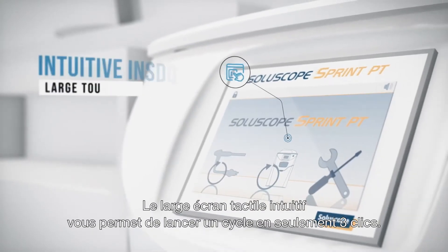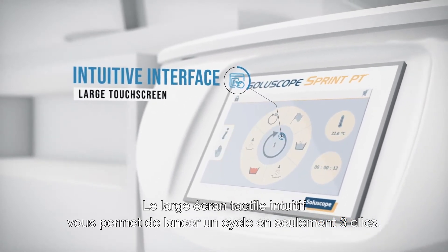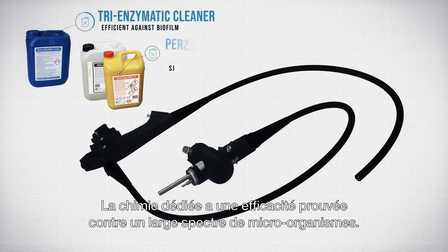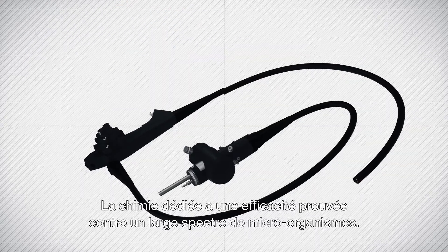It takes just three clicks on the large user-friendly tactile screen to launch the cycle. Our range of dedicated chemicals have proven their efficiency against a wide spectrum of microorganisms.